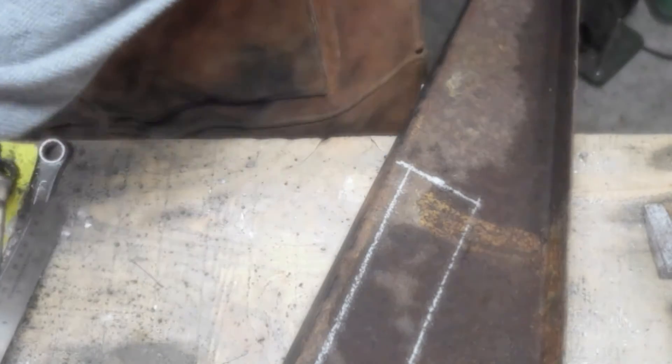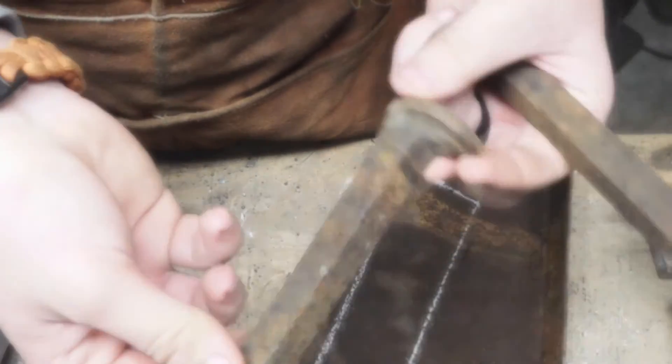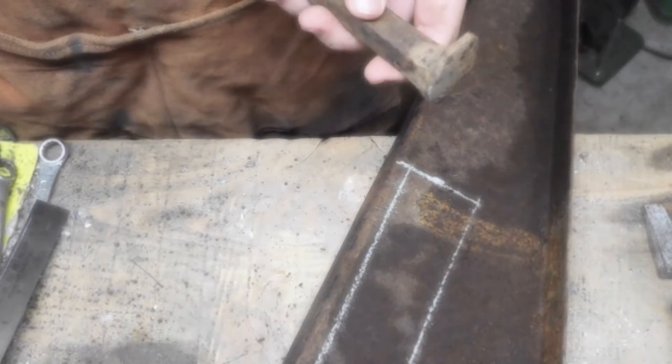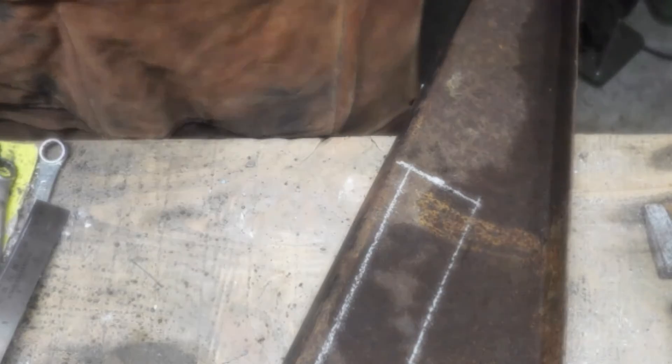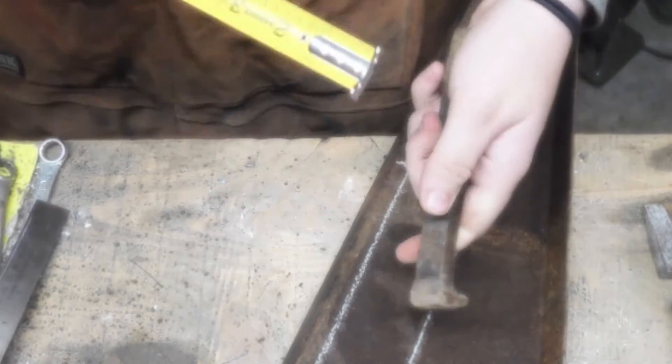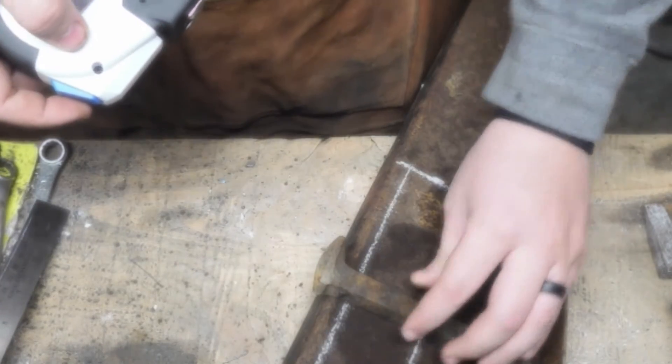And you're going to need two railroad spikes — here's one and here's the other one, just a normal railroad spike. We're going to go ahead and mark them too. For them, they're going to need to be — let me measure this one because I don't remember — an inch and three quarters.